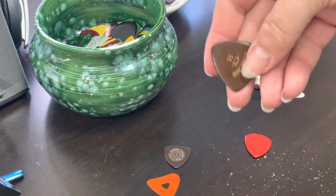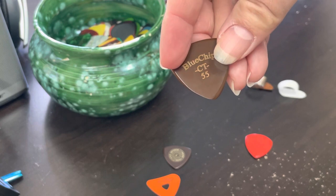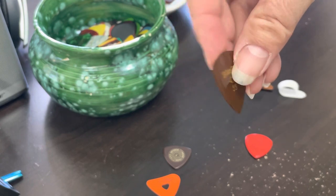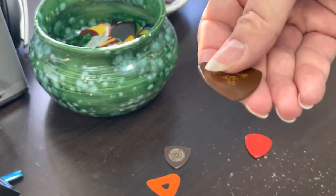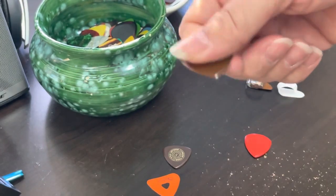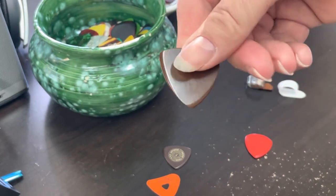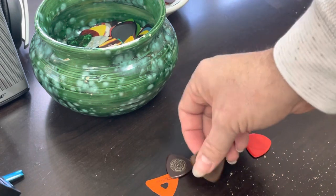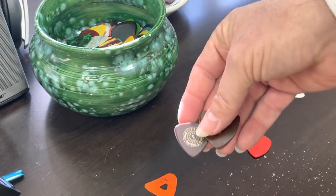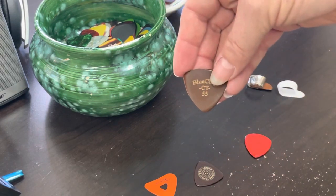The next one is this Blue Chip Chris Thiele model, 55 — so it's a little bit under half a millimeter. This is my thickest pick and I love this one because it has a certain tone to it when you play the guitar, unlike all the other picks. I would compare these two — they're probably the most similar, the Primetone and this one — but this has a superior sound to it.